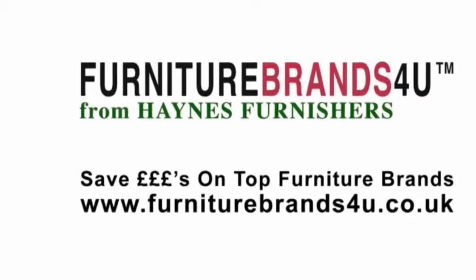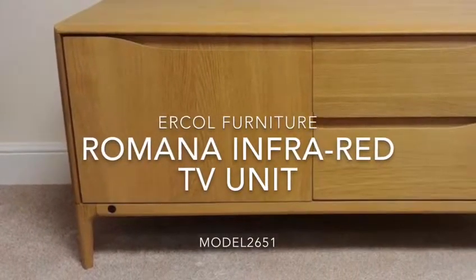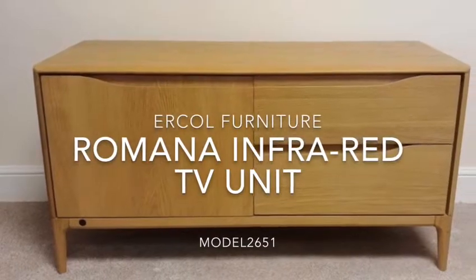This is one of the Urcol TV units. It's model number 2651 and it's part of the Romana collection from Urcol Furniture. It's made in solid oak and has a clear matte lacquer finish to it.